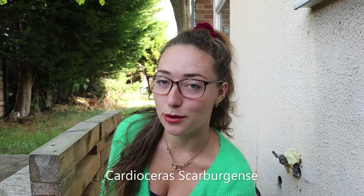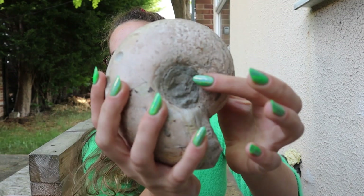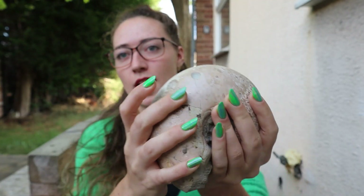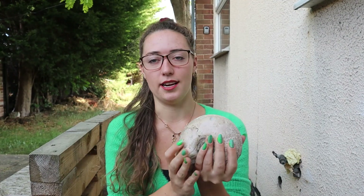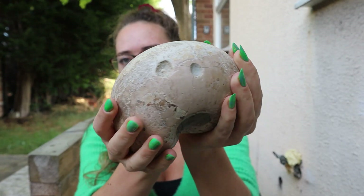These are of the species Cardiosaurus scarbagensi — quite a mouthful to say, I have a note down here to remember it. I'm going to be attempting to prep the centre of this bigger female here. You can see the centre is currently covered, but this is a very special ammonite — if you look closely, something else is also going on.